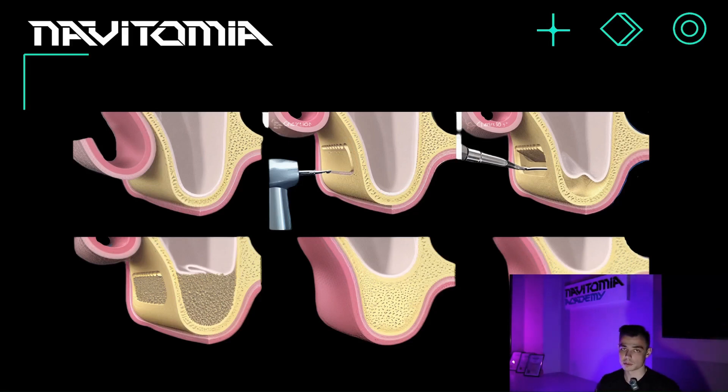Hello again, dear friends. We continue our brief overview of navigational surgery and the basics of implantology. In the previous video we stopped at open sinus lifting and began to talk about osteoplastic surgeries. So let's take a closer look at why open sinus lifting is needed and how it is performed.